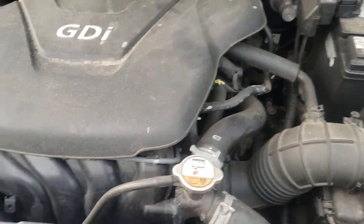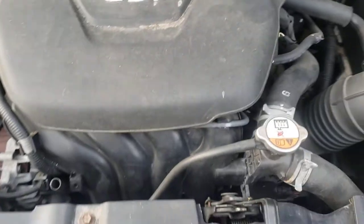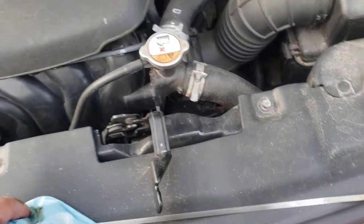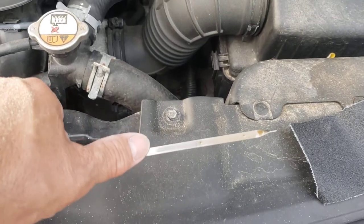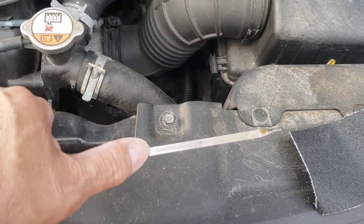Hey guys, this is the Hyundai Accent with the four-cylinder. Remember my other video that showed you the dipstick tube has a stain on it? That stain can make it look like the oil is full when it's not.